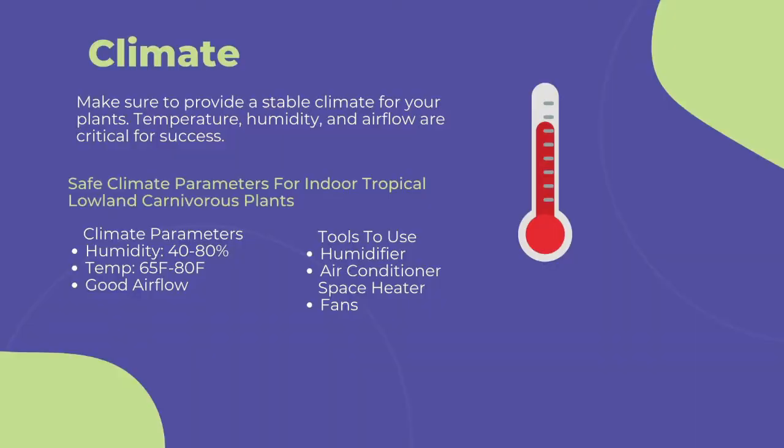The first and most important point to cultivating any carnivorous plant is climate. You need to provide a stable climate for long-term success. This includes temperature, humidity, and airflow. To maintain a stable climate of 40-80% humidity, 60-80 degrees Fahrenheit, and steady airflow, I suggest the following.